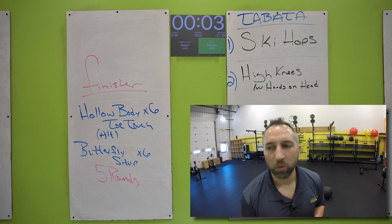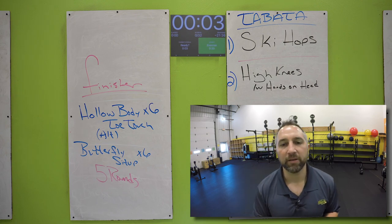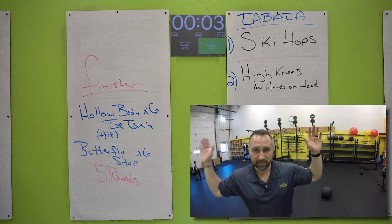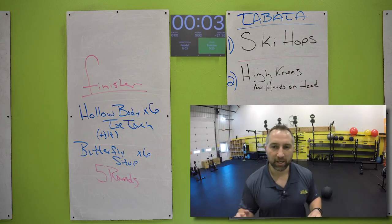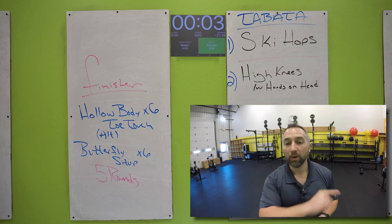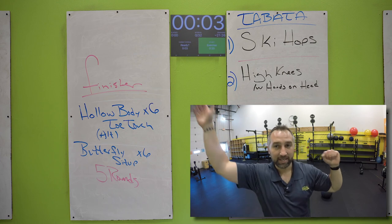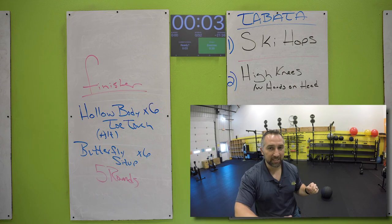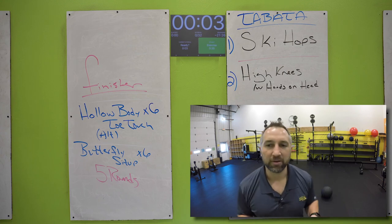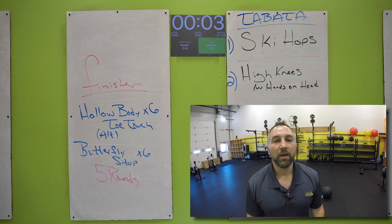Here is your finisher. After your 50 cherry pickers, you have six hollow body toe touches and then six butterfly sit-ups. You're going to do that combination for five rounds. The hollow body toe touch: you're in that hollow body position laying on your back, arms and legs off the ground about six inches. The toe touch is where you reach across your body — keep your arms and legs straight and try to touch your opposite toe, making sure your shoulders come up off the ground. With those, do not start the other arm and leg until the arm and leg you just used is back in the starting position. So when you go up and do that toe touch, bring that arm and leg back before you start the other side. Butterfly sit-ups: soles of your feet together, reach back and touch the floor, sit up and touch the floor in front of your feet. Five rounds of that.